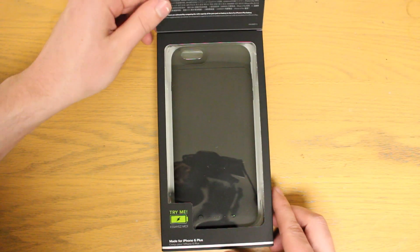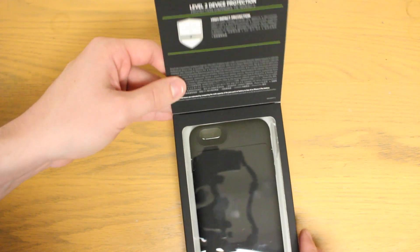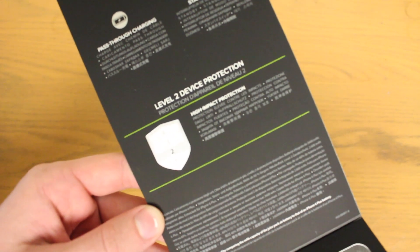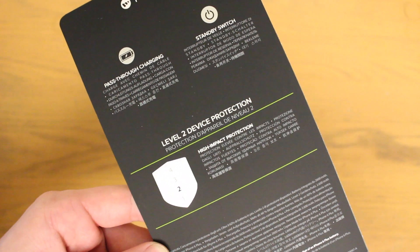As we flip open the lid here we see the juice pack case itself, and on the lid there's even more information about high impact device protection. The juice pack is a case first and foremost, so protecting your iPhone in case it drops is key. It isn't the highest rated or most durable case obviously, but for small drops and normal use it should do just fine.